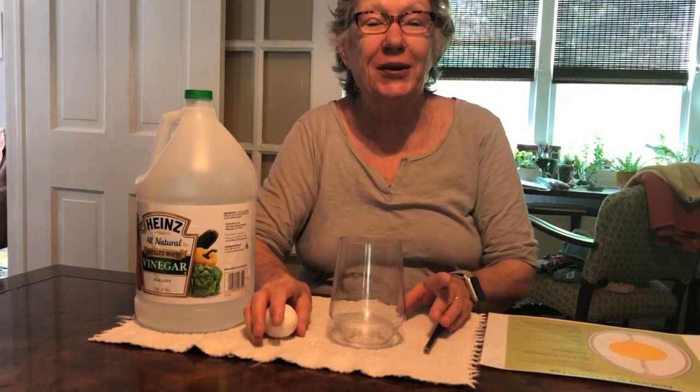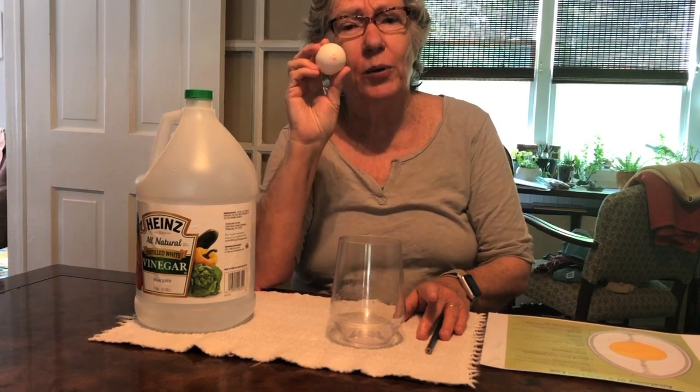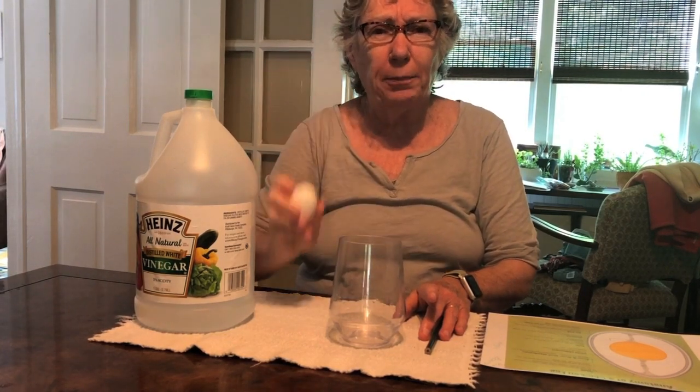Good morning, hello boys and girls, Incarnation students. This is Miss Margaret and I have a new science project for you. This is called the bouncy egg. Now, what do you think would happen if I dropped this? This is not a hard-boiled egg — this is a fresh-out-of-the-refrigerator egg. If I dropped it, what would happen? Splat, right? But I'm going to do some things to it to cause a reaction between the vinegar and the egg shell.